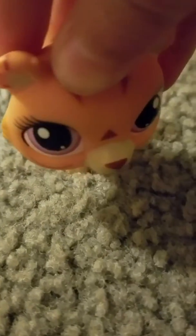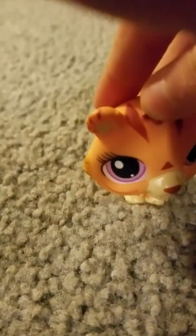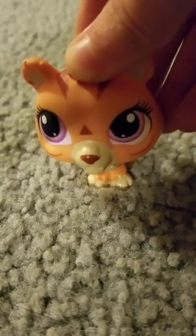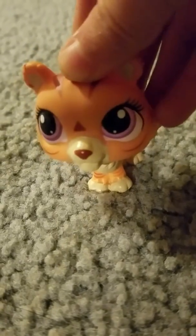Hey guys, so I am going to teach you how to make a cute little neck — I mean headband for your LPS. So I'm the model, so let me get my headband on.